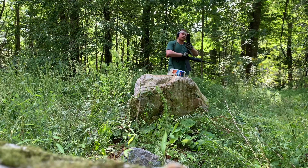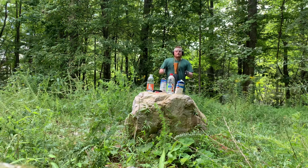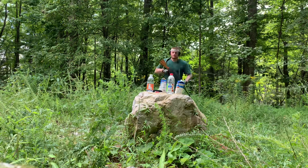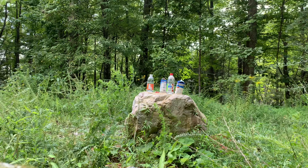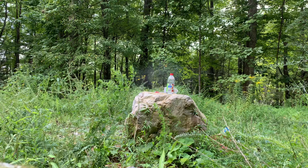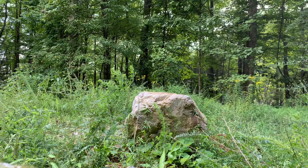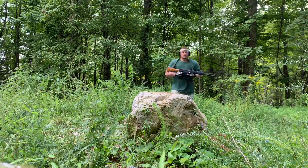Let's just throw a clean ten rounds of Federal in here and see how that goes. I got some more targets set up. Let's run one last mag through this thing today and see what happens.